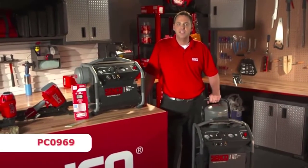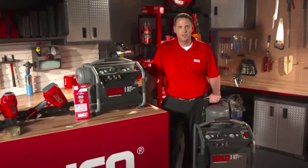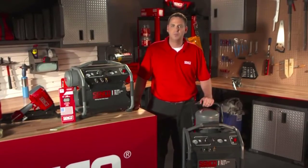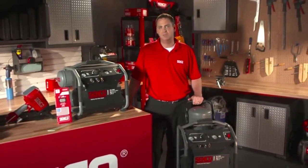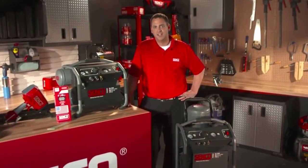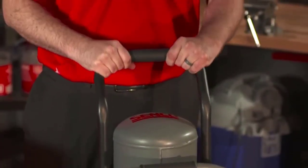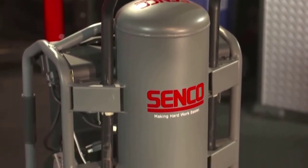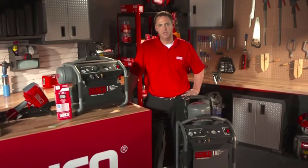Next up is the PC-0969. This unit is also a four and a half gallon, but it's a roll-away unit. This incorporates the same performance specifications as the twin stack with a 200 PSI ASME certified tank and 4.9 SCFM at 90 PSI airflow, oriented in a slightly different manner. The PC-0969 includes a telescoping handle that can be extended when transporting and returned down for storage. It also has integrated wheels in the back that do not actually engage the ground until the unit is tipped back, which helps prevent the unit from walking when running.